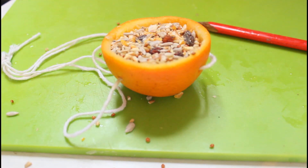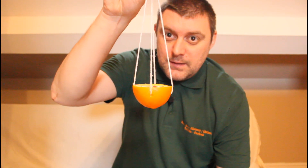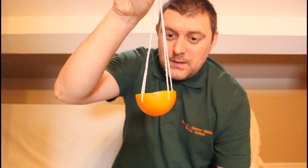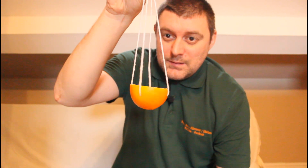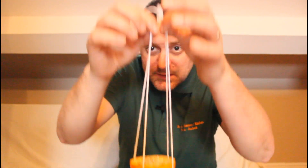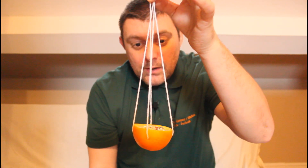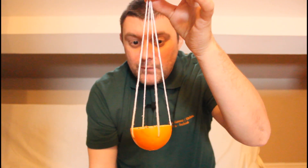Now we've done that, it's time to test our orange bird feeder. There we go — amazing! All you need to do then is just pop it onto the tree and let the birds enjoy another delicious meal that you provided for them.